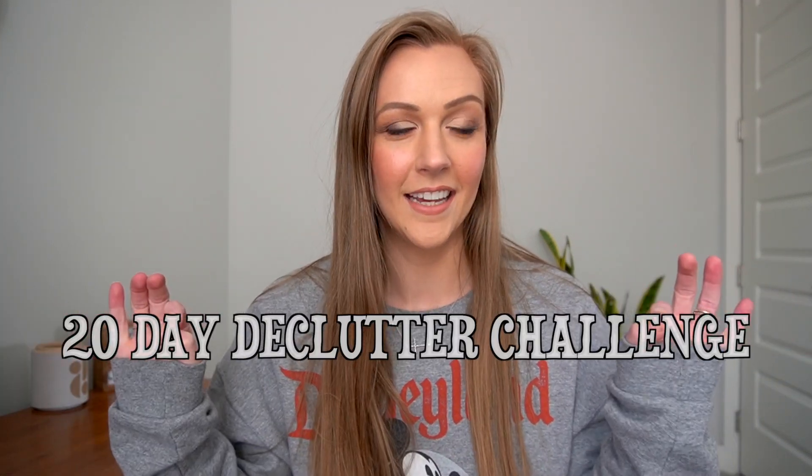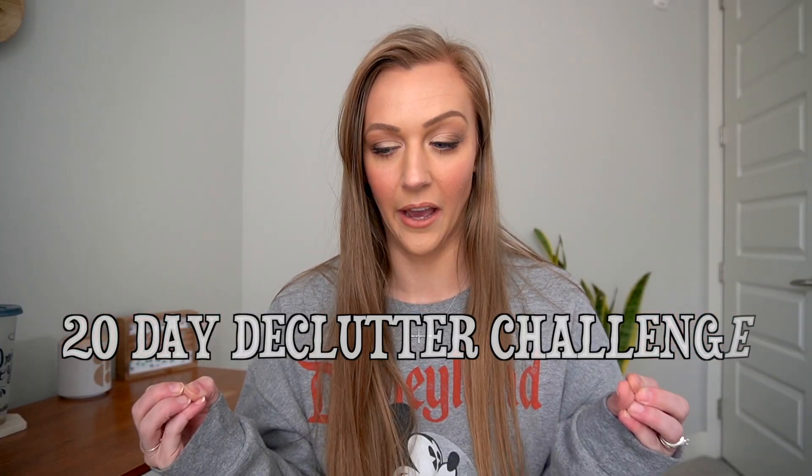Hey guys, thanks for clicking on this video. I'm so glad you're here. Welcome to my 20-day decluttering challenge. I have done the 30-day minimalism game — I did that over a year ago, and I'll leave that linked if you're interested — but this is very similar except for just 20 days.